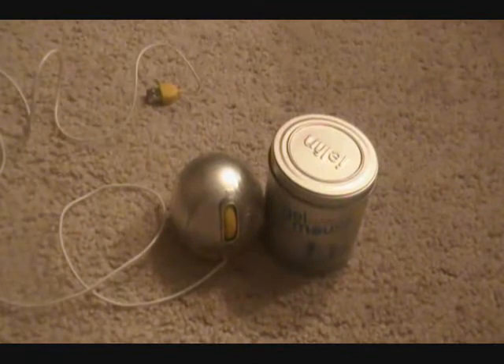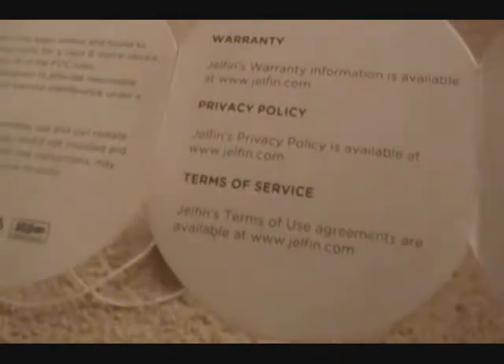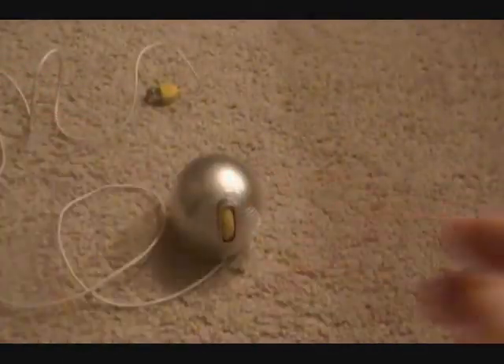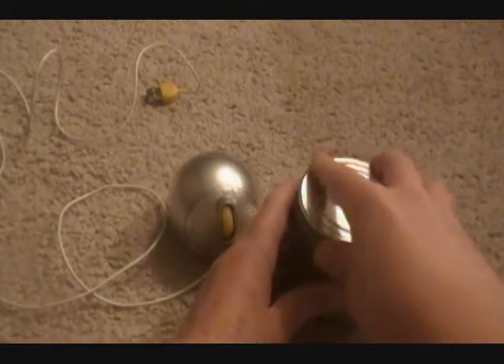When you buy it, you get a very nice travel tin. Inside there is a dolphin pamphlet which has warranty info, terms of use, and instructions. I always keep that in there just in case it's not working, but it always works on my computer.